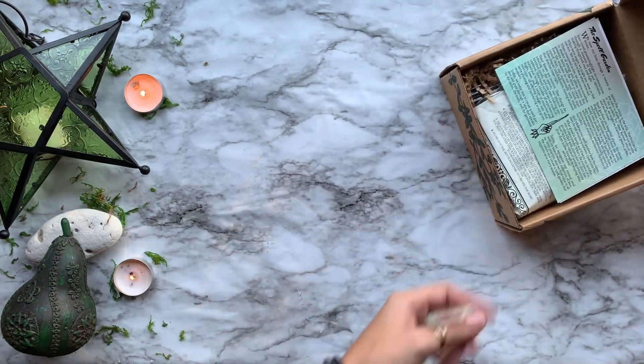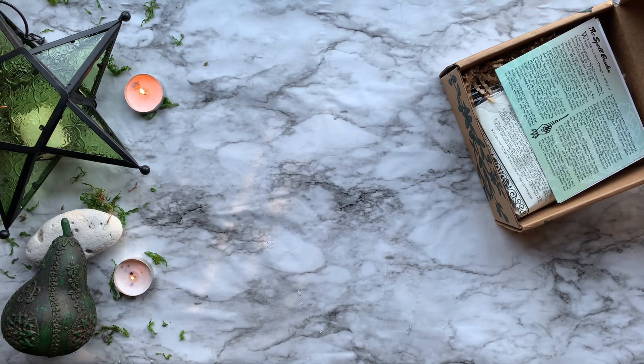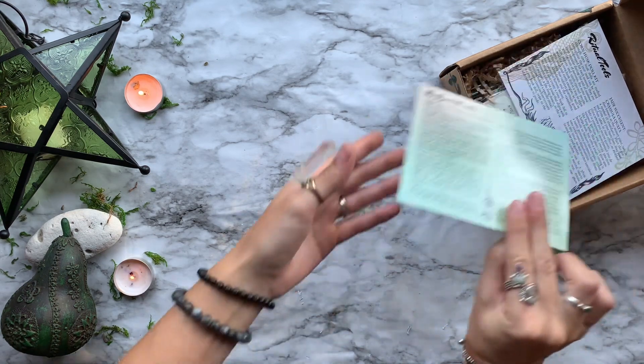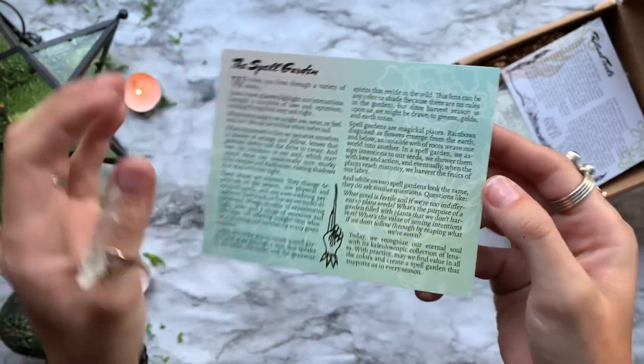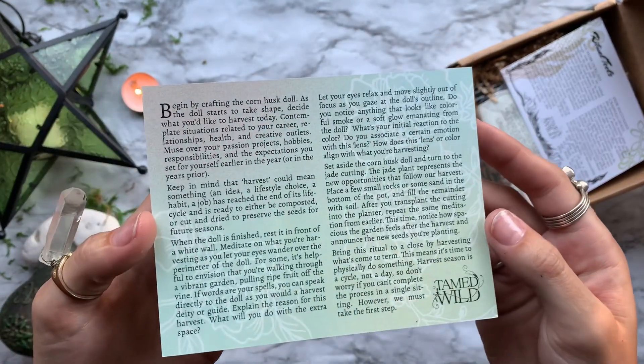In today's video, I'm going to be opening up the August box from Tamed Wild. This is a $20 box with about $8 shipping, all built around one theme with a ritual, a couple tools, and some self-care items.